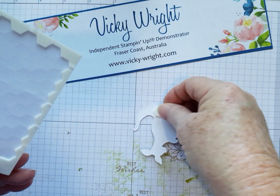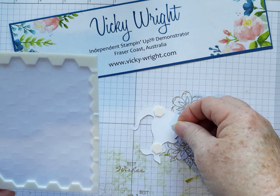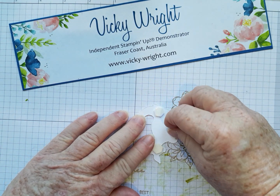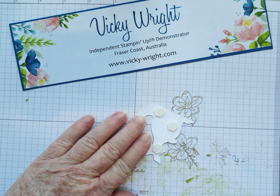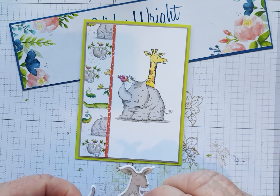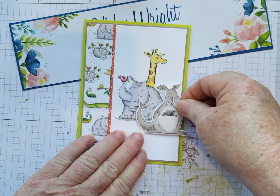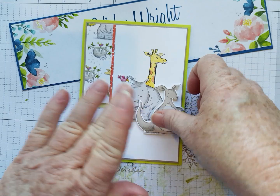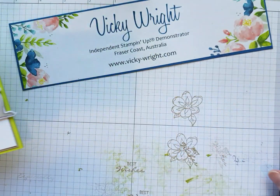We're just going to put a few dimensionals onto the back of our mama kangaroo and take off the little lids. Actually, we had kangaroos on the beach this morning — it was low tide and they like hopping out at low tide, having a bit of a hop around. We're just going to put her right there like that. That's the Joey, or the mama kangaroo.